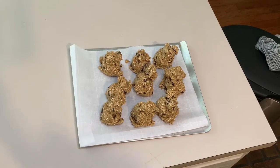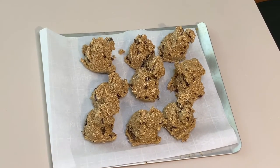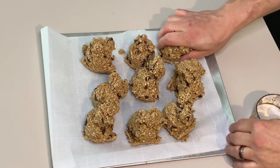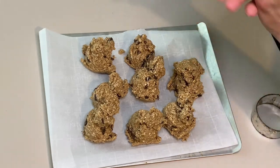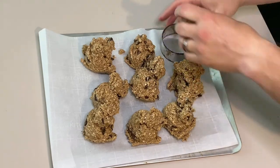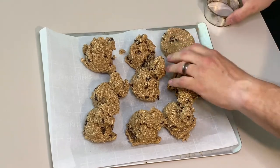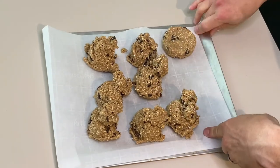Now you have your nine piles of dough. With a biscuit cutter or some kind of form, you want to shape these into your hockey pucks. What I do is round out the ball, take a biscuit cutter, and just push it in to get a general shape. That's it — you want to repeat that nine times.